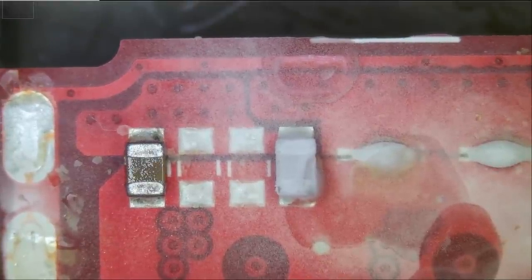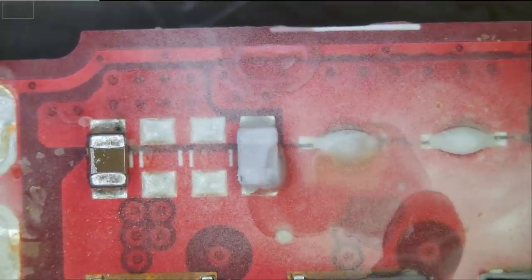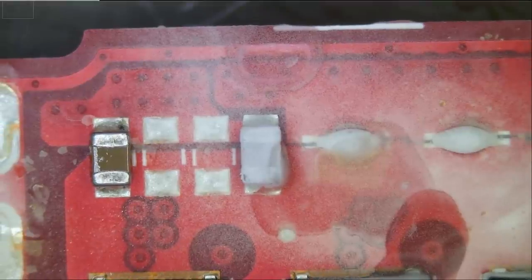Let's inject voltage and see what gets hot. Right there — you see it? Let's apply more flux powder and inject voltage one more time. See it? So we know that's the problem — that's our problem right there. How nice is that tool to pinpoint us to the component that is shorted to ground. Amazing.